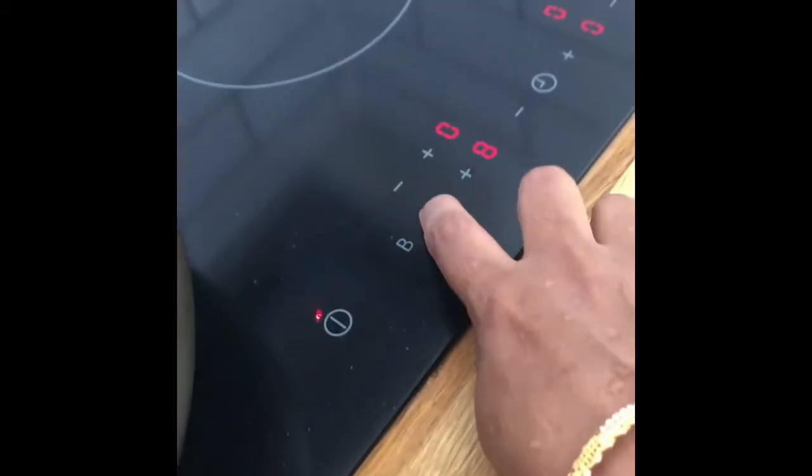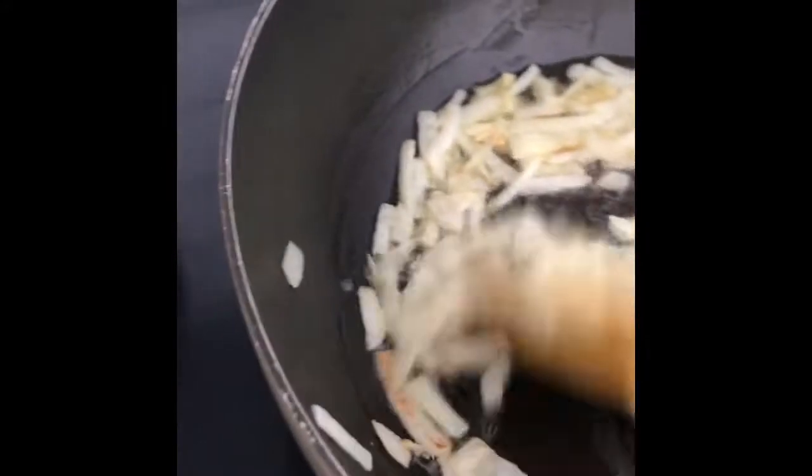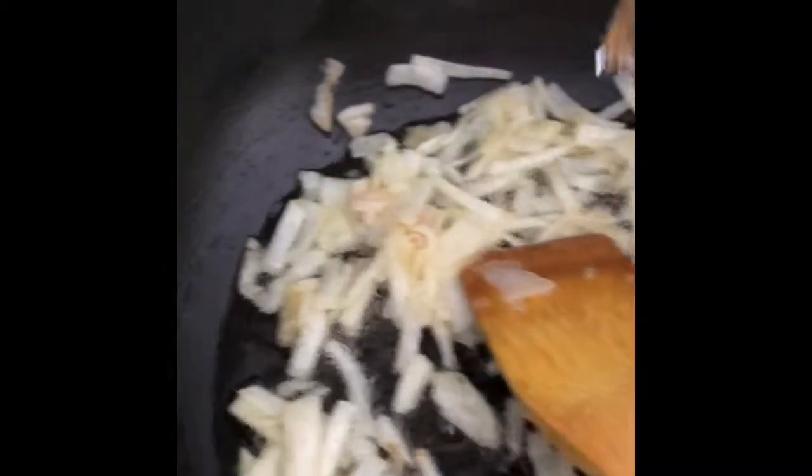I am going to add a little bit of salt in the pan. I'm going to add a little bit to the top of the pan.